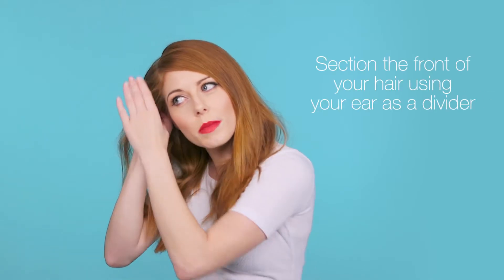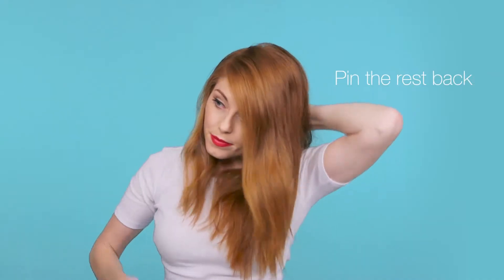Next, take the section from behind your ear and section the rest of it back. Repeat on the other side.